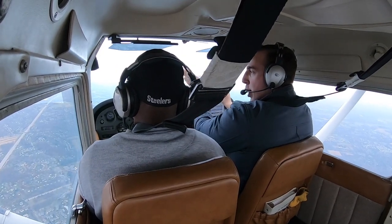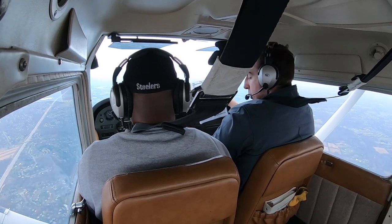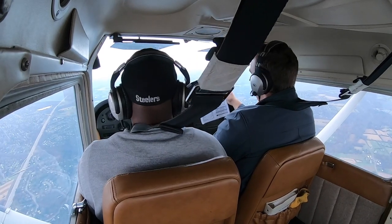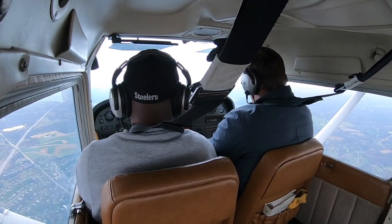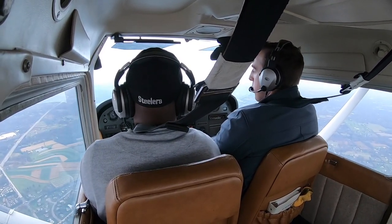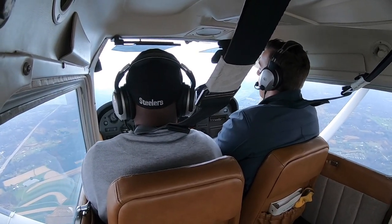Before landing: seatbelts fastened, fuel selector on both, mixture rich, carb heat cold, landing light on. For radio calls at non-towered airports, we usually start about 10 miles out. We don't technically have to make radio calls at non-towered airports, but we do because it's safe and to stay in the habit. I'll make the calls today; next flight you'll start making them.